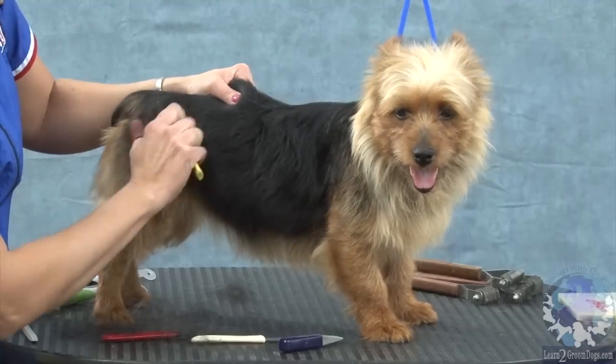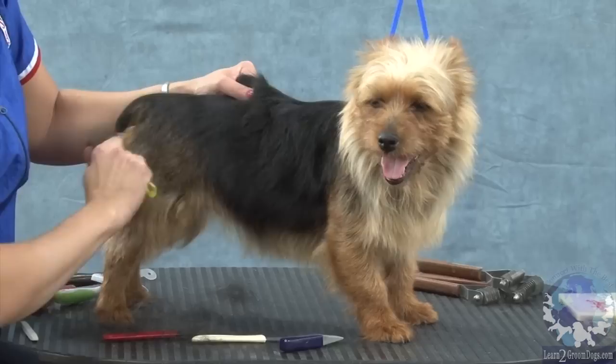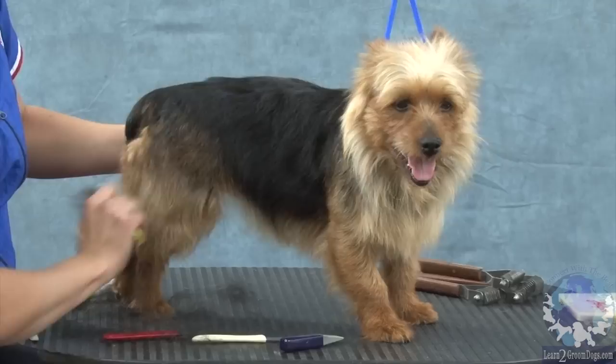Down here on this thigh is where I'm going to start working, using this stripping technique. We're going to try and show this muscle here.